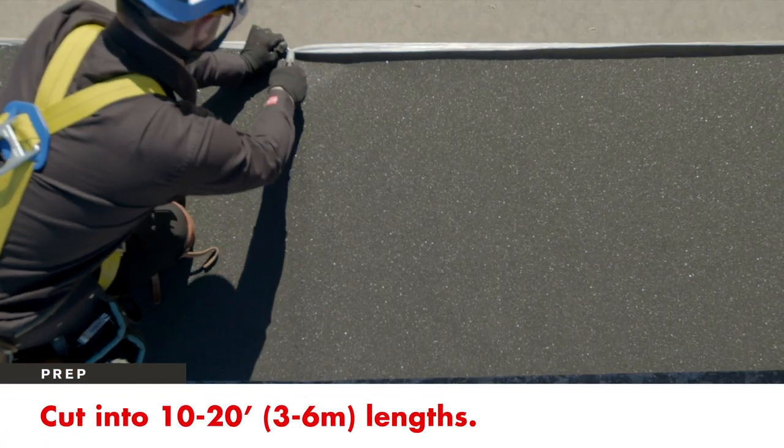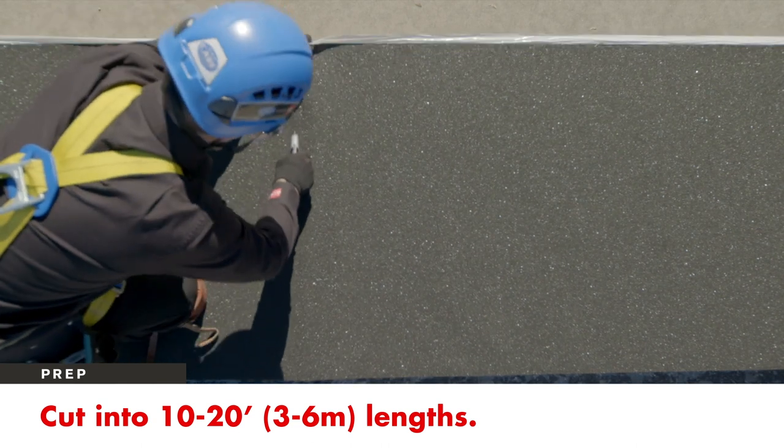To make handling easier, cut the leak barrier into manageable 10 to 20 foot lengths.